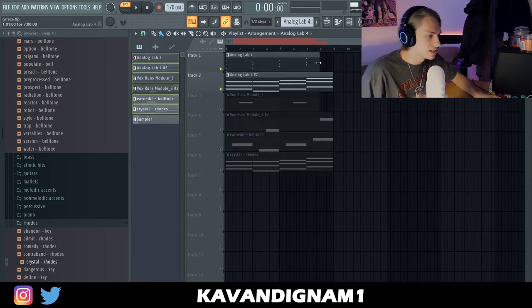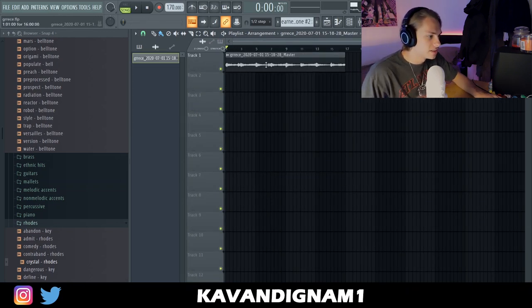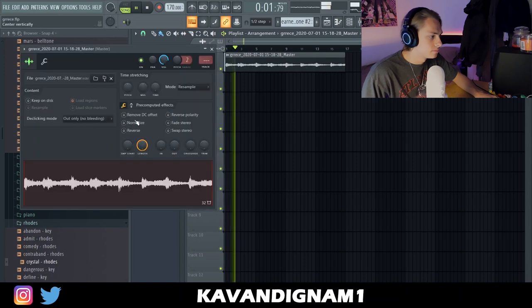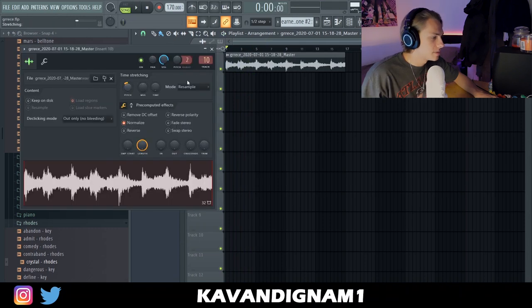I'm just gonna mix these a bit now, lay all these out, EQ them, low-pass filter a few, and add some delay. I've rendered these out — I just have a simple verse and chorus, pretty simple. I'm going to try to pitch it down a little bit, maybe.